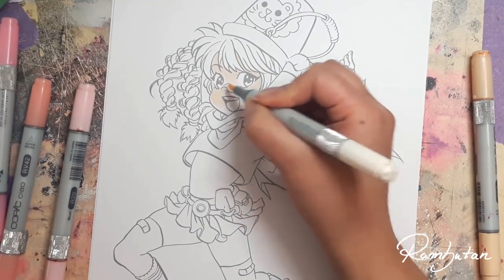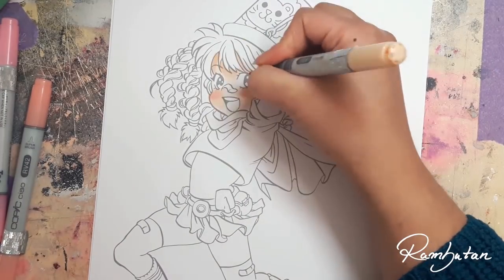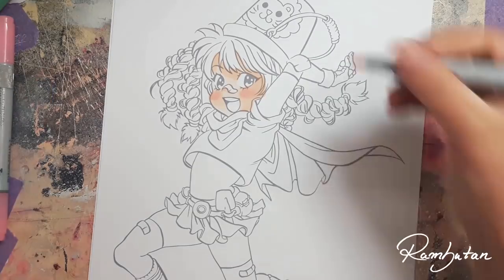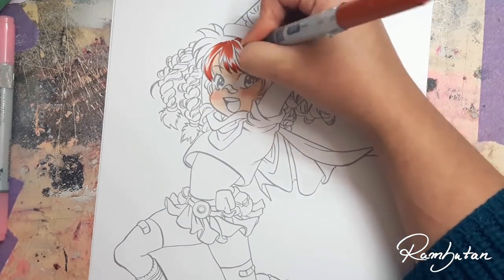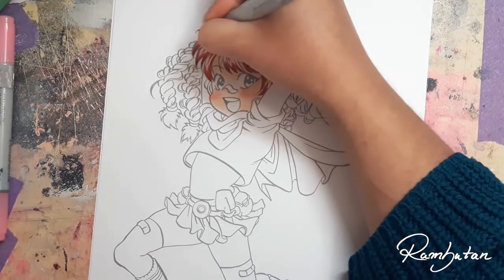Because it's printed, I always make sure that I don't print it in full black — it's always more like a grey tone. I just want to prevent it from smearing with the markers. So if you're printing pictures to color them with markers and you're wondering why it's smearing, just print them in a light tone and then it should be safe.